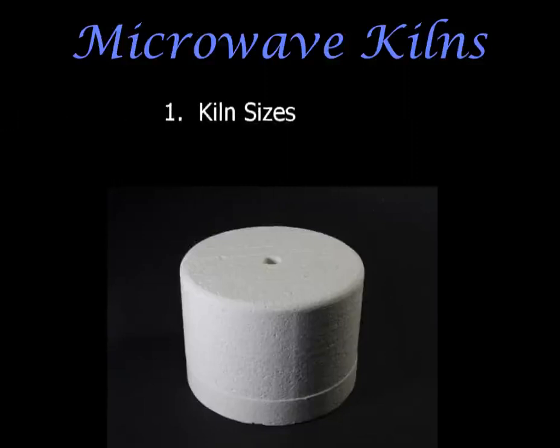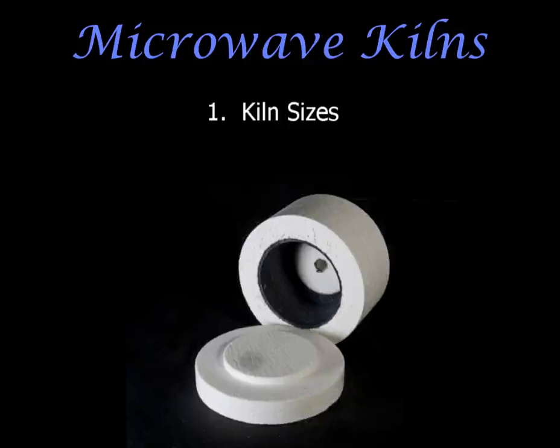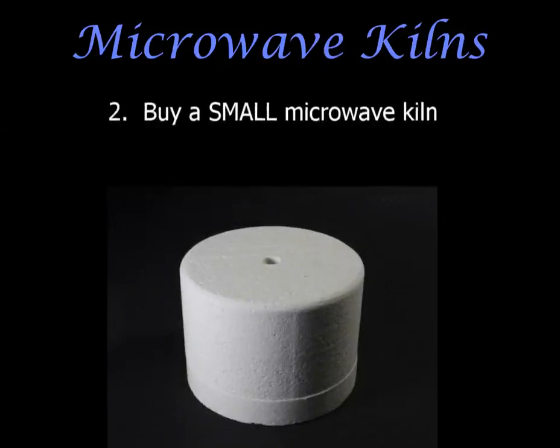Microwave kilns come in three different sizes: small, medium, and large. In the small microwave kiln you can fire a piece of glass up to five by five centimeters, which is two and a half inches. A medium kiln can fire something eight by eight centimeters, which is three inches. A large one can fire a piece up to ten centimeters square, which is four inches.